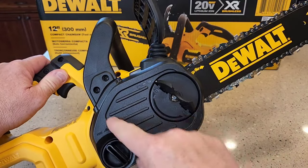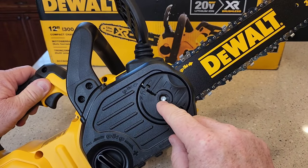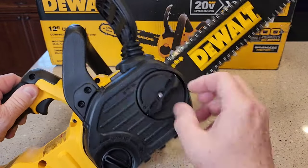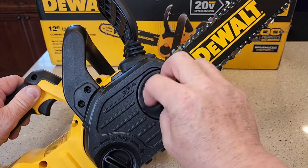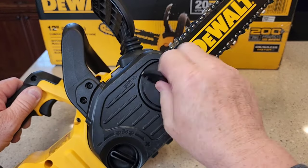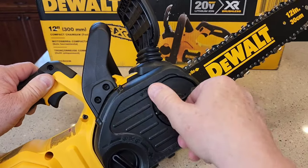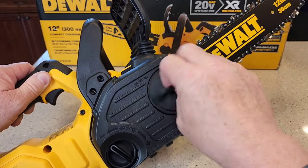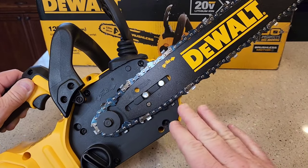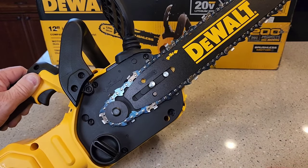If yours doesn't come assembled, you'll have to put this all together. You're going to lift this up and you can put an Allen wrench in there — it's metric — then lift that and turn this. It's got a diagram showing how the chain should go on the bar. Everything looks very well made. Some of the body is plastic, but the bar itself is all metal.